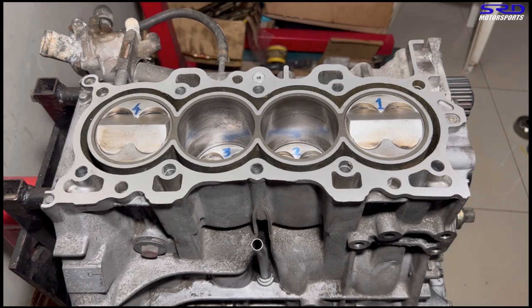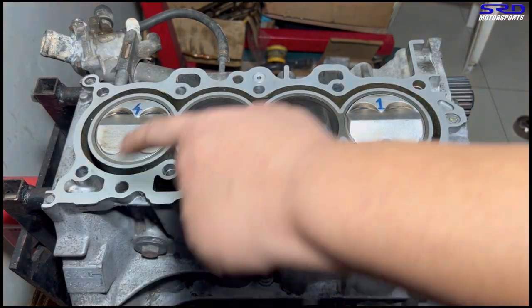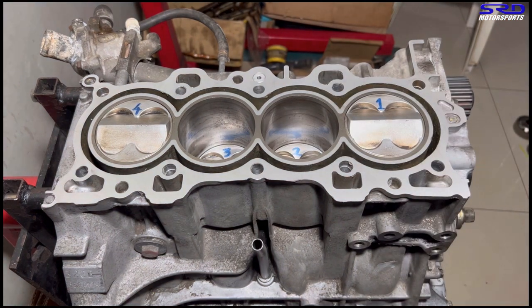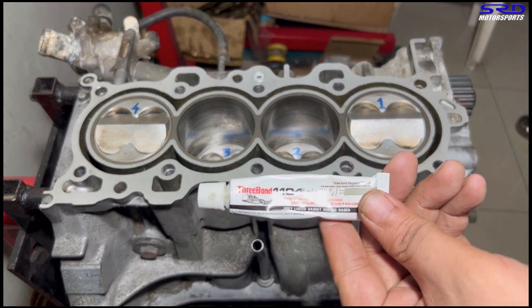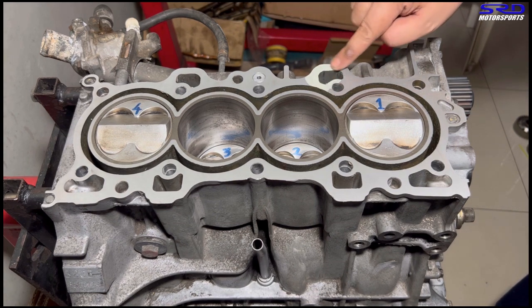Now here we are. As Honda suggests, putting three bond or Honda bond on the six drains before putting the brand new head gasket — and because the deck is freshly resurfaced, this is going to seal really good. That's three bond.